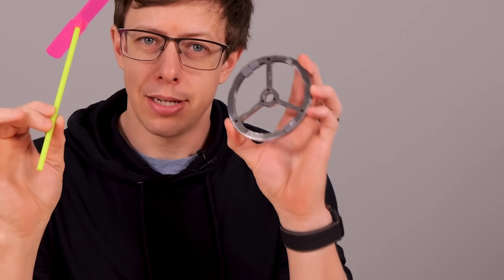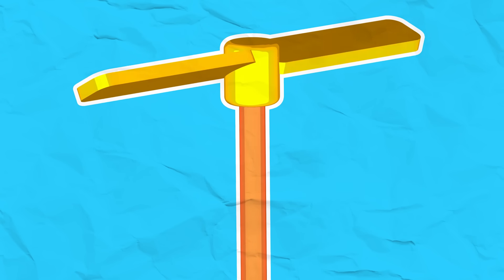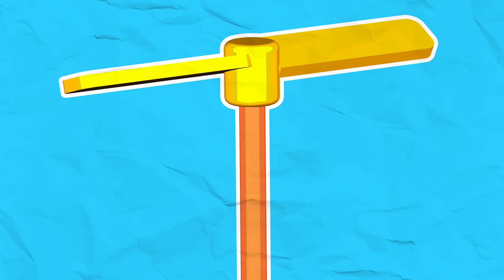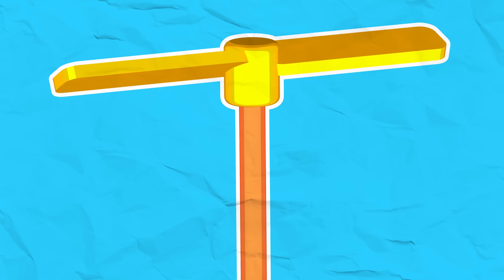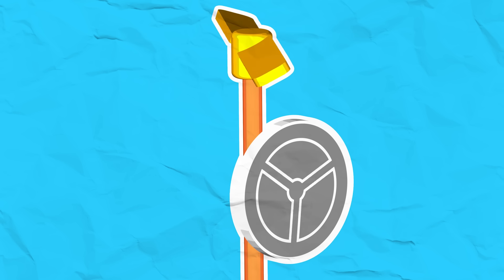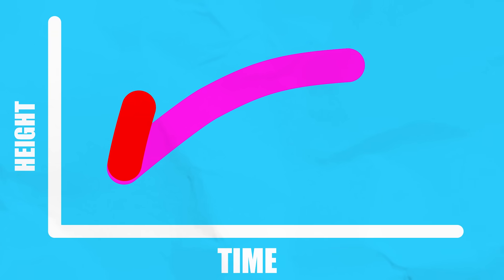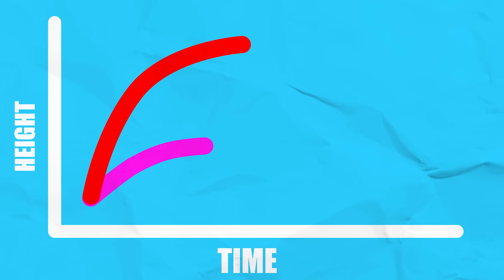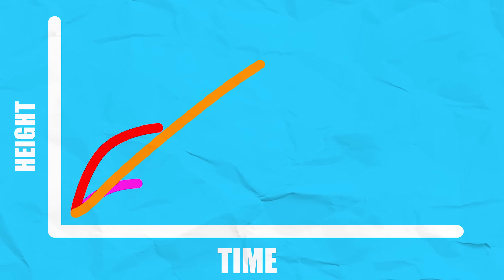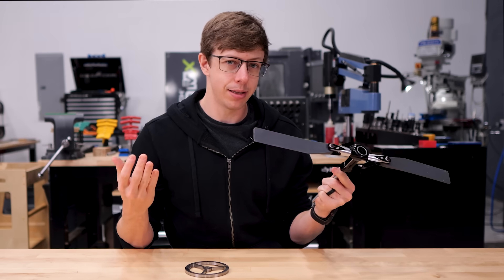Think of the spinning propeller as a fuel tank — it has energy it can use to go up or to fight air drag. Spinning it faster gives it more fuel, but it ends up spending 99% fighting air drag. What if we ran the propeller slower where it's more efficient, and instead spun a flywheel really fast? The propeller would fight less air drag but store less energy — we'd make up for this with the fast-spinning flywheel, which stores a lot of energy without the propeller's air drag. Simulations suggest this could make it fly about five times higher.